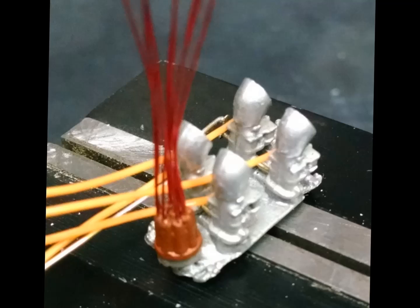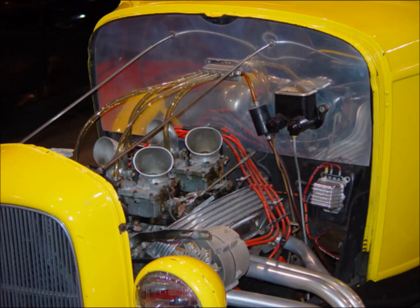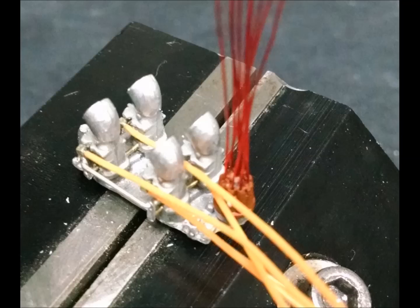I drilled the distributor cap, inserted the plug wires, and made some fuel tubing from wire insulation. Here's a shot of the original engine in the real car and some firewall detail. And back to my intake carbs and distributor.